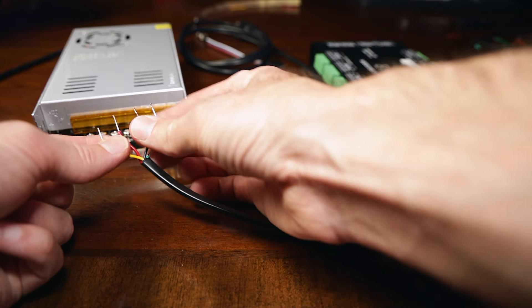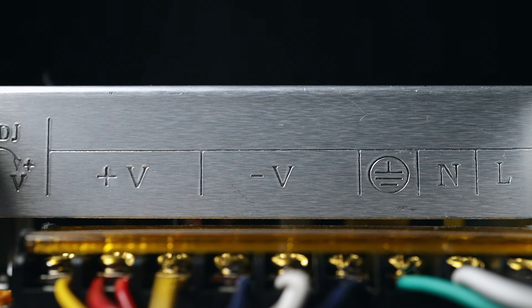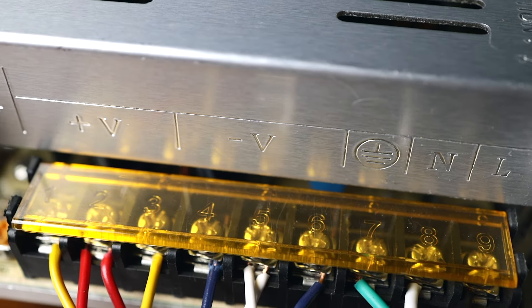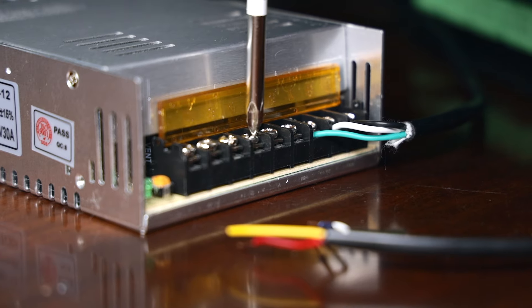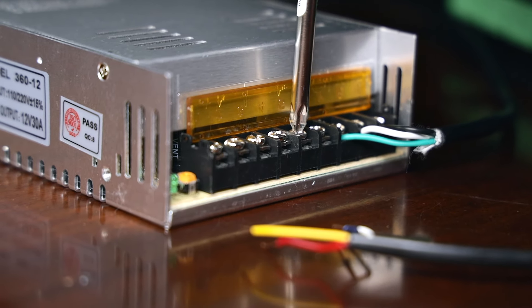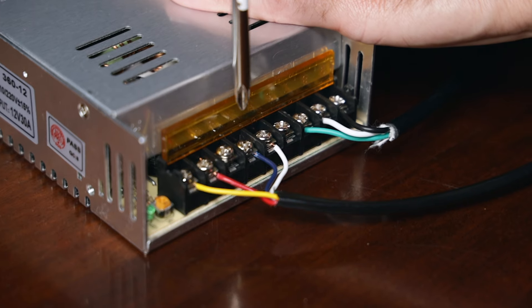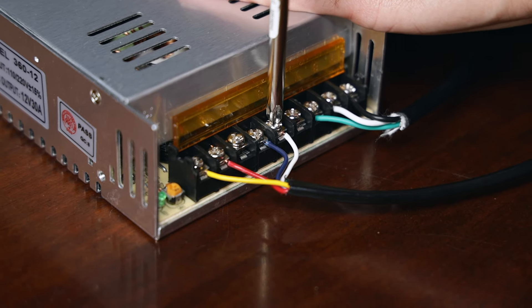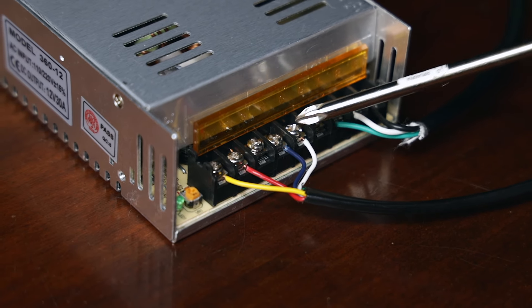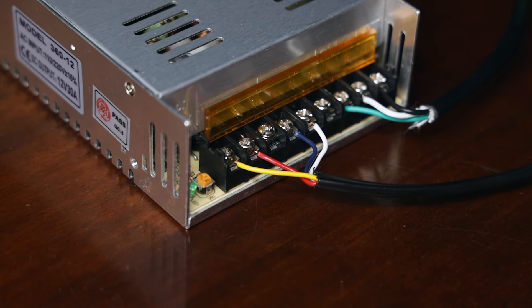I've separated these apart right after I stripped them — I got these two, red and yellow, ready for V-plus. On your power supply, you can see a little engraving of V-plus and V-minus. Your V-plus will match up to your DC V-plus over here on your decoder, and then your V-minus on your power supply will match up to your DC minus on your decoder. You'll need your screwdriver — just loosen these up enough to get the copper in there. Let's go ahead and crank that down and make sure it's nice and solid.